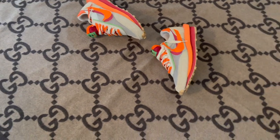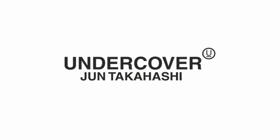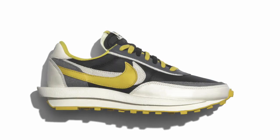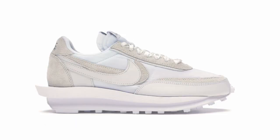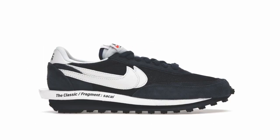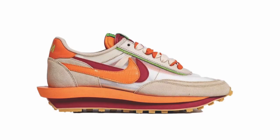Since then, a bunch of Sakai waffles have been dropping. You have the Sakai Black, a few collabs with Undercover like Midnight Maroon, Midnight Spruce, and Bright Citron. You also have another collab with Clot called the Gray Navy. Then there's the Black Nylon, White Nylon, Summit White, and then the two Fragment collabs — Blue Void and Gray, which are fire — and this Clot Orange Blaze.